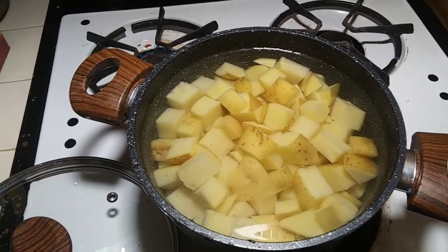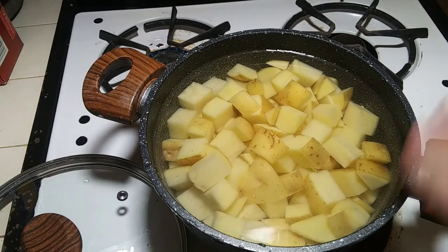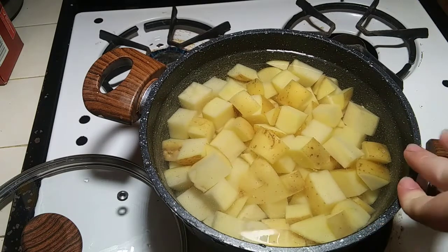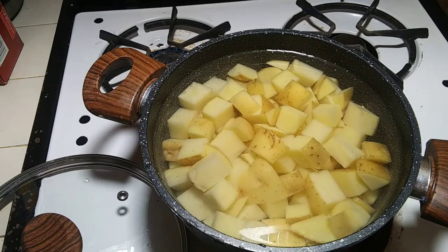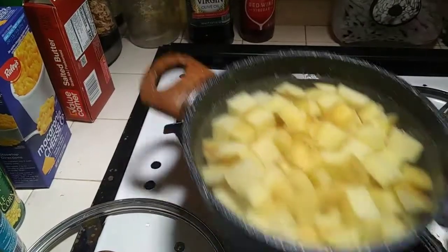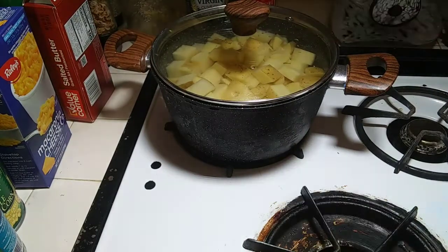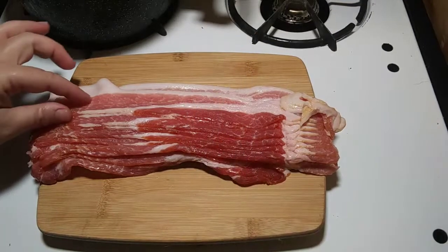The reason I leave the skin on and use Yukon Gold potatoes is because they're the best potatoes for loaded mashed potatoes — the skin doesn't taste like dirt, and it makes it taste more like a whole loaded baked potato. We're going to put them on the burner on high with a lid to help cook faster. I'm using ten pieces of bacon total — some for the loaded mashed potatoes and some for the green beans.